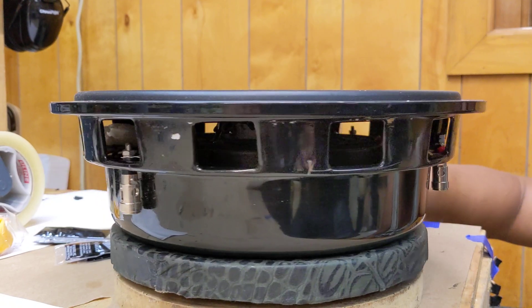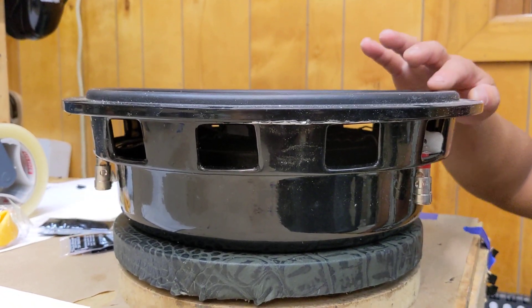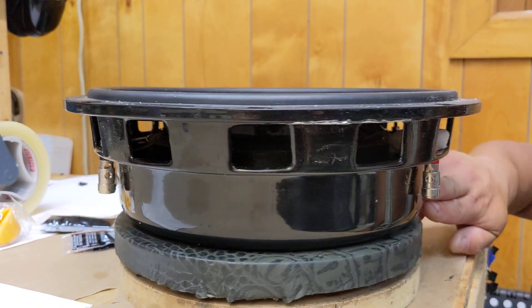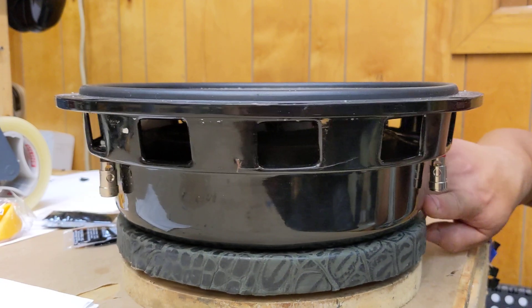See how wavy the basket is? So with it being wavy, that will distort all the surround up here — anything. I got the top of the surround now. You can definitely see it.